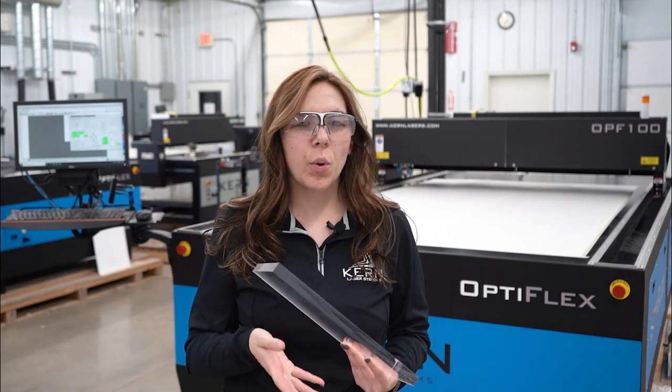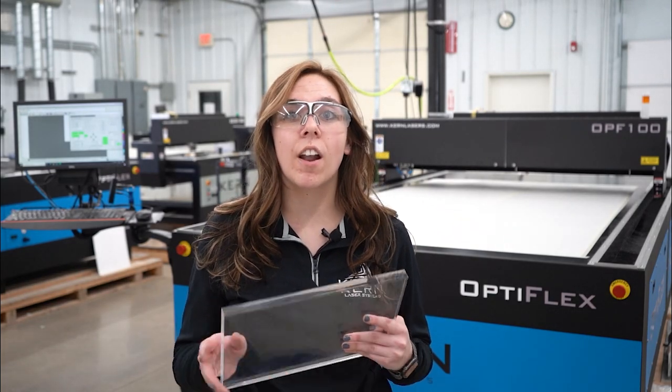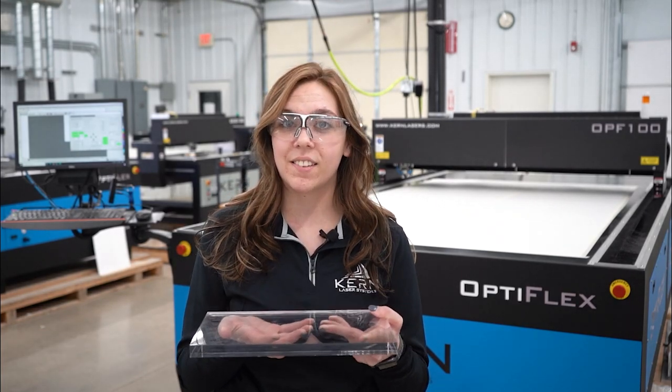The last time we cut acrylic we didn't really care what the sides or the backside looked like because we were only seeing the top side of the part, but today we want to make sure that our part is clean and smooth on all sides. To do this we are going to slow down on our cut and we're going to take a couple extra steps to remove those tick marks on the back side.